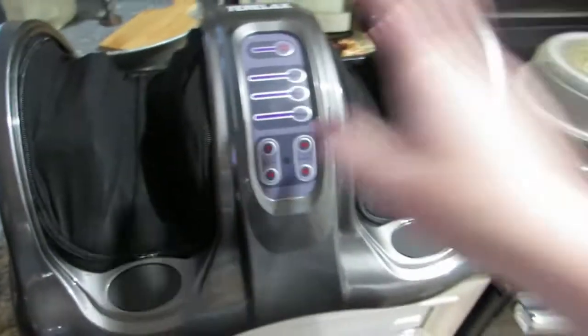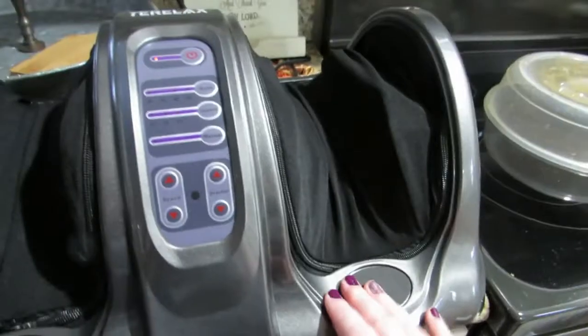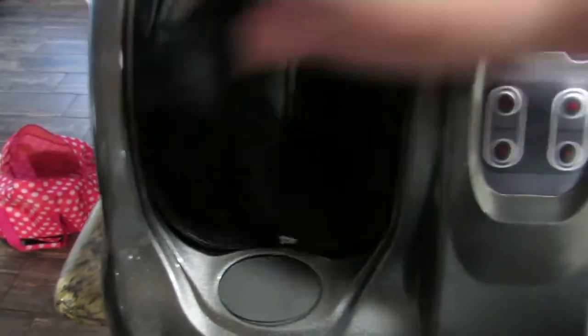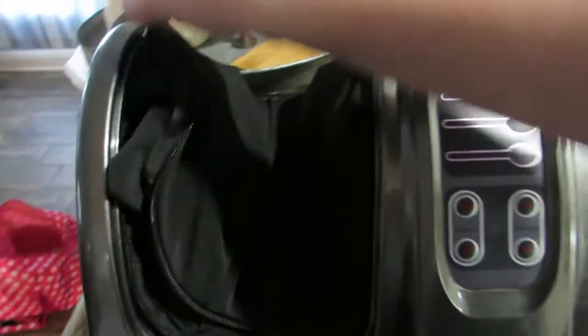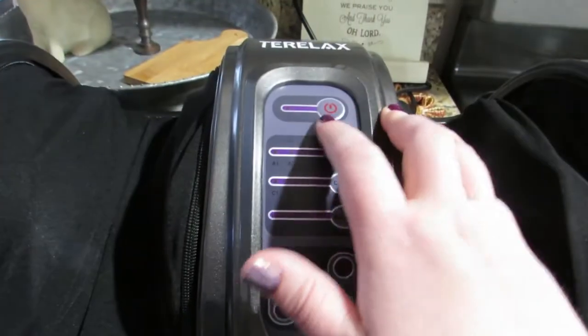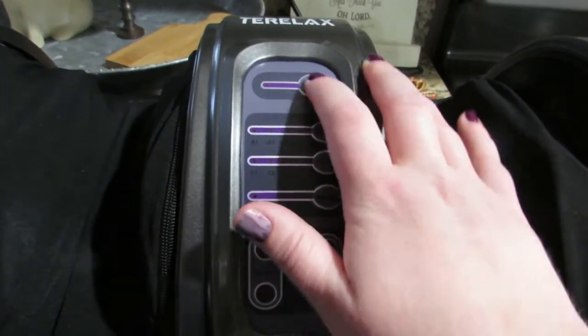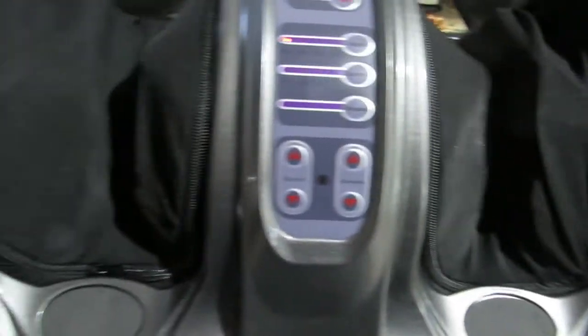So I have plugged it into the socket here and the first thing that I'm noticing is that it unzips so that you can wash this top part — like you can take the whole thing off. That is awesome, love that feature. When you plug it in, this light will start flashing and you'll just press power and it just starts moving just like that.